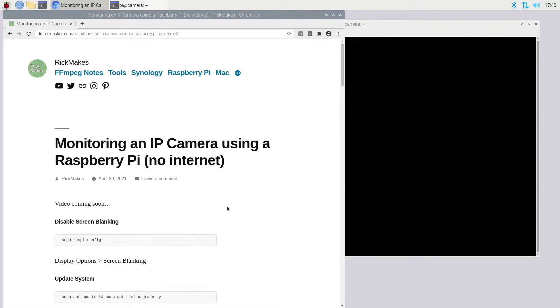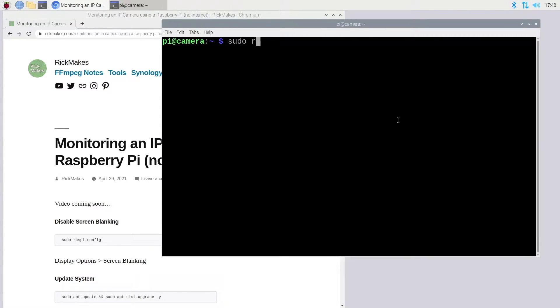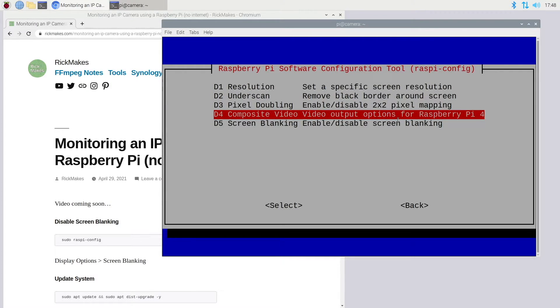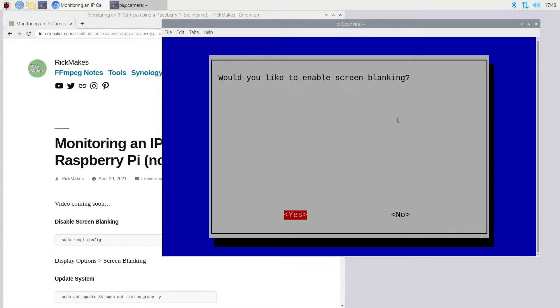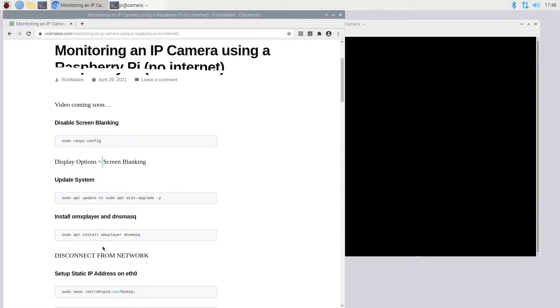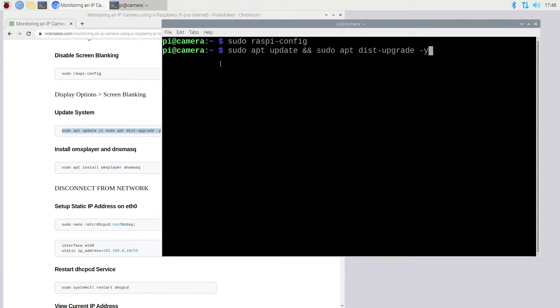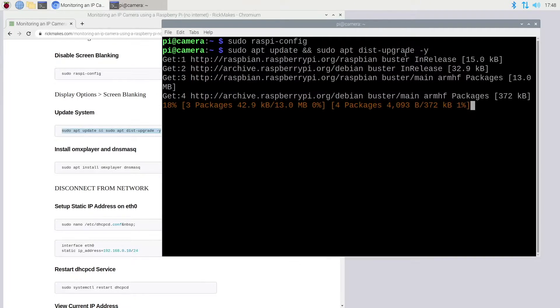The first thing I'm going to do is disable screen blanking. I'll type sudo raspi-config, go to Display Options, go down to Screen Blanking, and when it asks if I'd like to enable it, I'll say no. Then I'll hit OK and Finish, and say I don't want to reboot now. Next I want to update the system — sudo apt update will download the package list and dist-upgrade will update the packages.